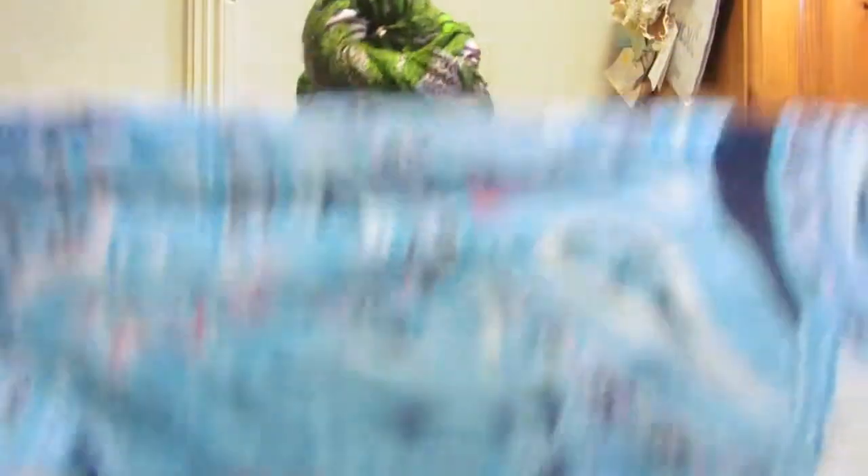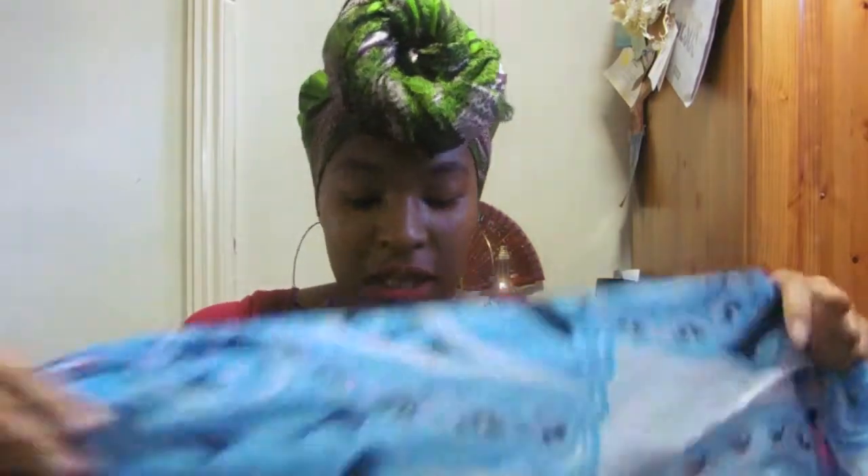You can do it with all different types of scarves. For example, when I go jogging I do the same thing with a regular scarf — same diamond shape, wrap it around the back, gather it, and twirl it. Same exact thing. So it doesn't have to be African print, but that's just what I prefer.